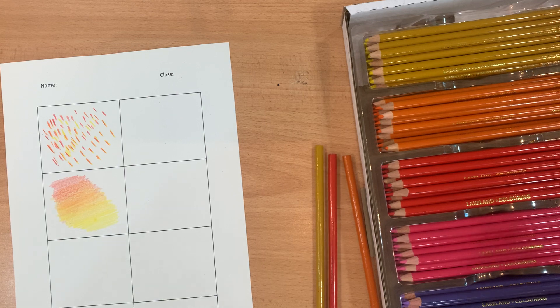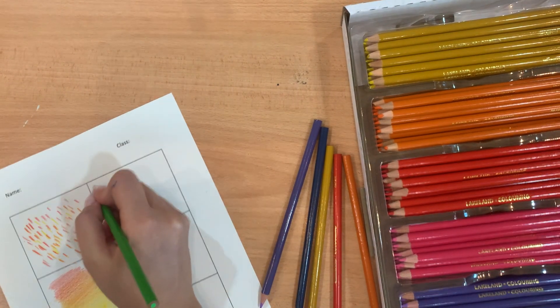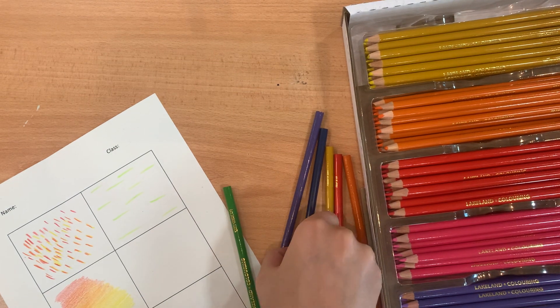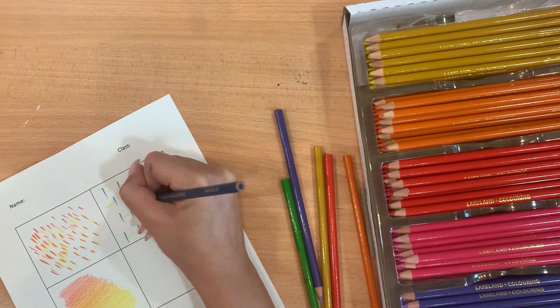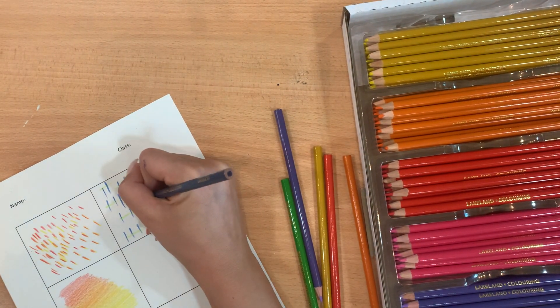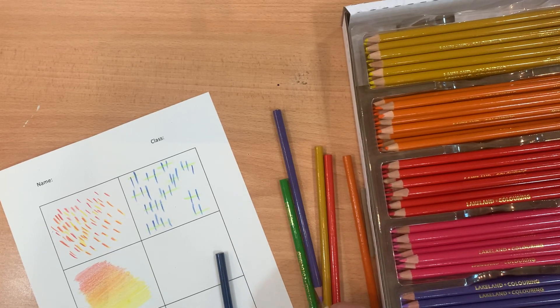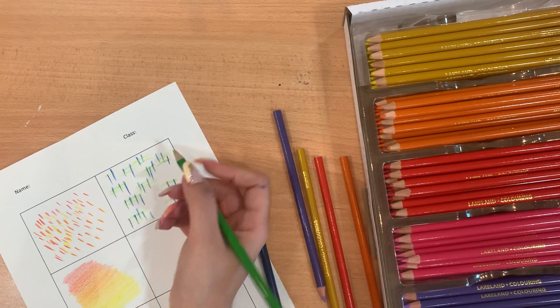Now I'm moving on to my cool colours, using a dark blue and a light green, and I might also use a purple. I'm going to do dashes this way and also dashes coming down the other direction. Think of different types of marks — in a drawing these create little patches and could represent the texture of something woven, like a bag. With mark making, what we want to achieve is different types of marks that represent textures.